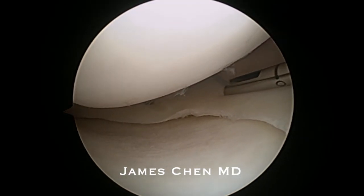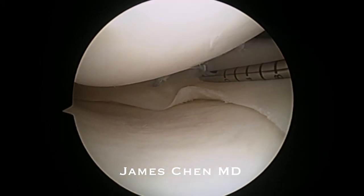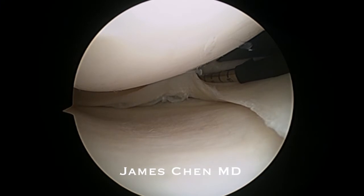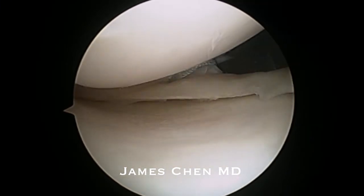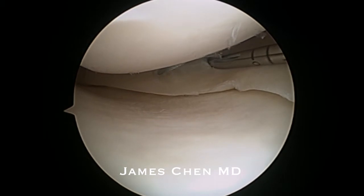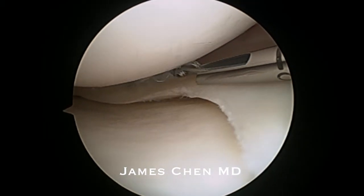I then insert the Speed Cinch back through the meniscus, puncture the joint capsule, deploy the mini anchor, withdraw it and then tighten the cinch knot.